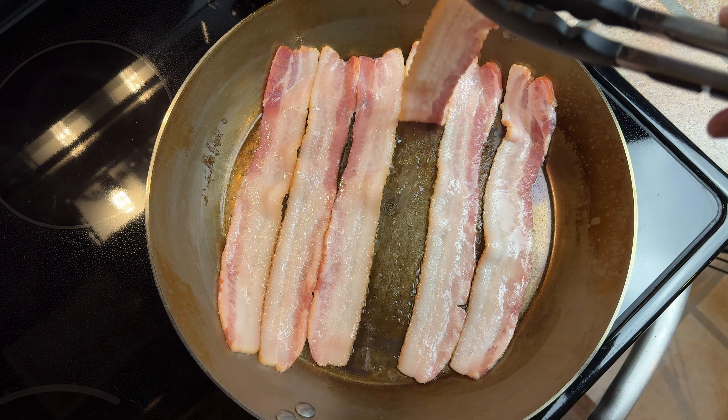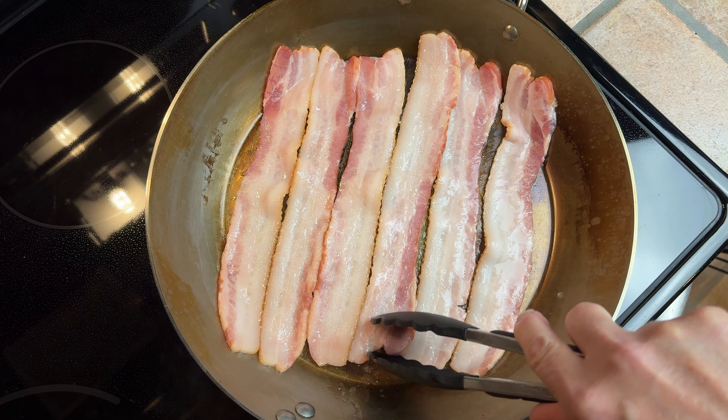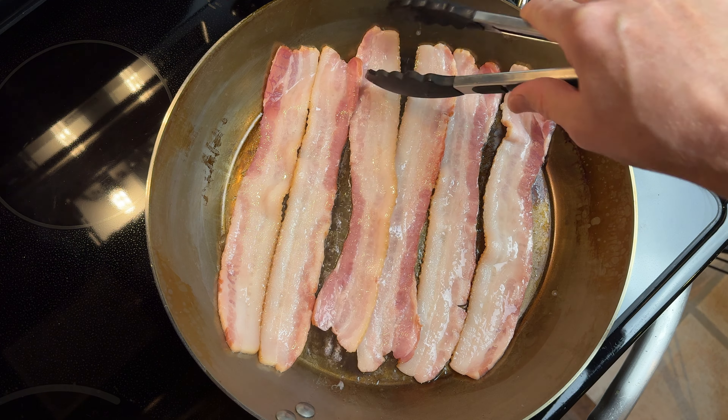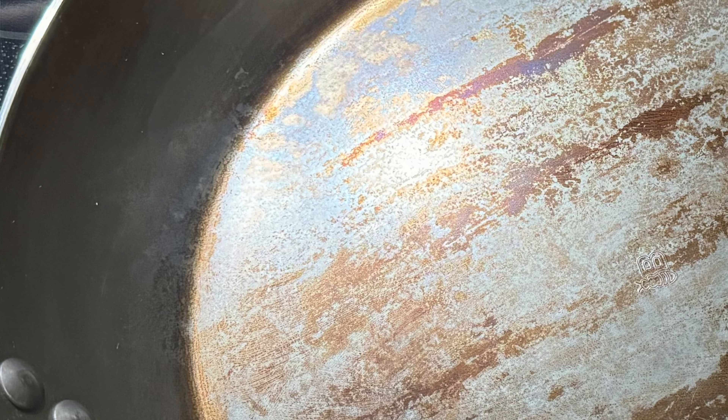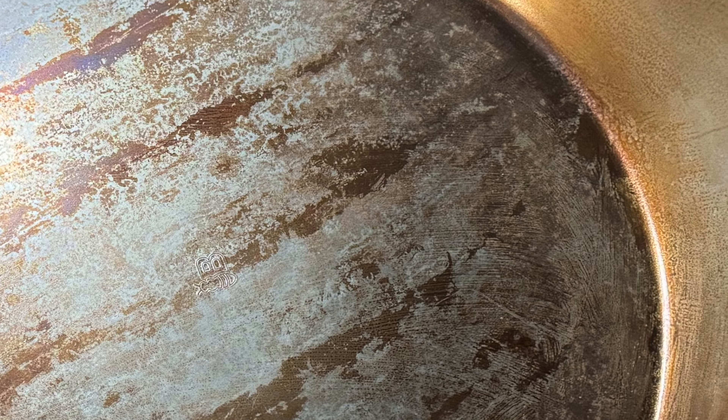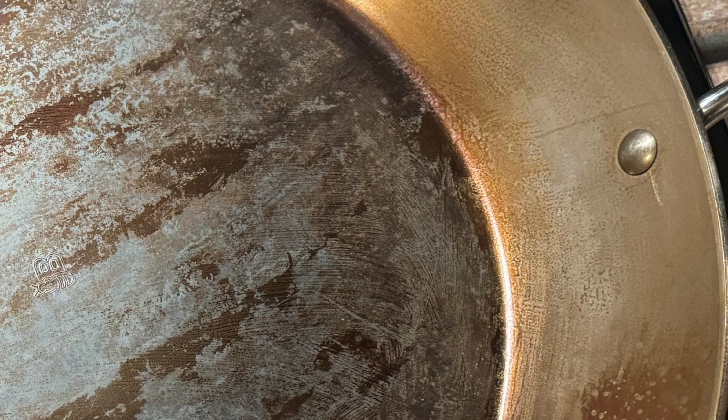After I seasoned the pan I cooked some bacon and the bacon was non-stick, but when a carbon steel pan is relatively new and you've got a thin layer of seasoning, bacon tends to pull some of that seasoning off — and you can actually tell where the strips of bacon were lying in the pan.